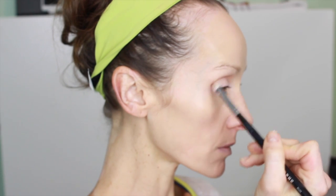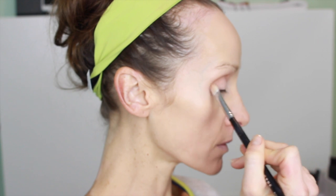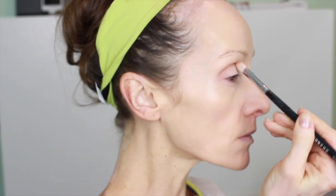Today I'm priming the eyes with a MAC Paint Pot in the color Painterly on the lid and a little bit underneath, since I know I'm going to put some shadow there. Then I'm going in with MAC Mineralized Skin Finish in Light Plus, just setting my base. I find it's a very finely milled powder and it works really well. Then for my transition shade I'm using a MAC blush called Harmony — a nice warm tan color — blending it into the crease and buffing it so the green has something to blend into.